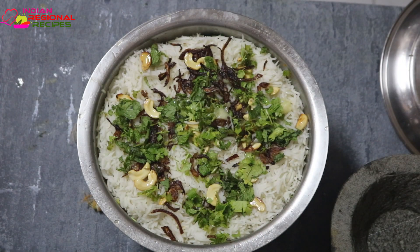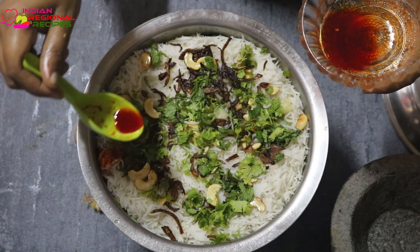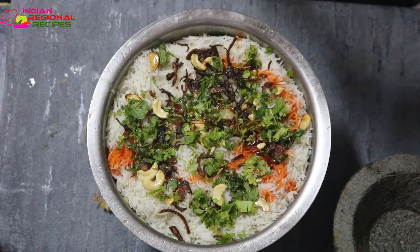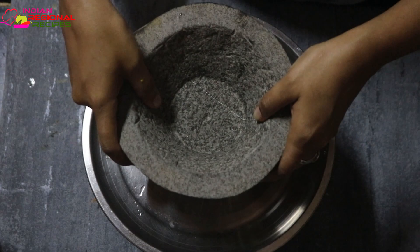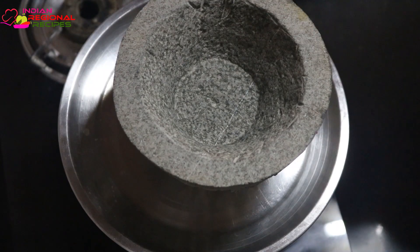After that, remove it from direct heat and place a chapati tawa or iron pan on the gas. Then place this biryani utensil on top of the tawa and cook it for about half an hour on low flame. This is the dum cooking method.